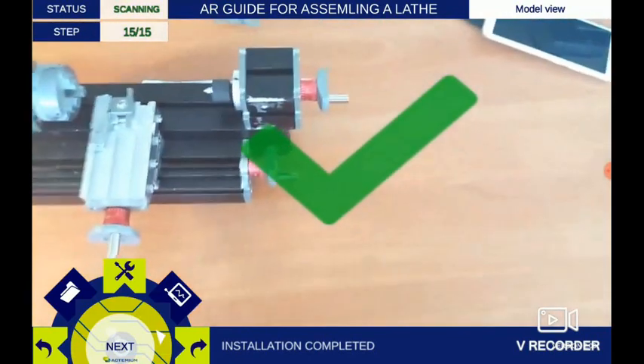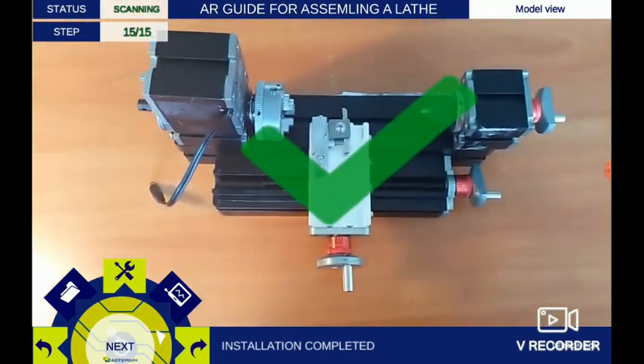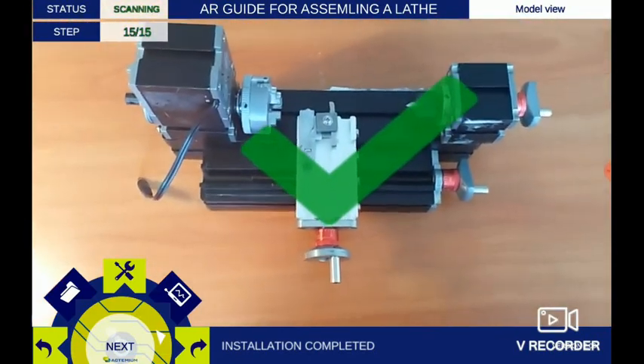You have completed the task. Please check all connections and stability of the assembly.